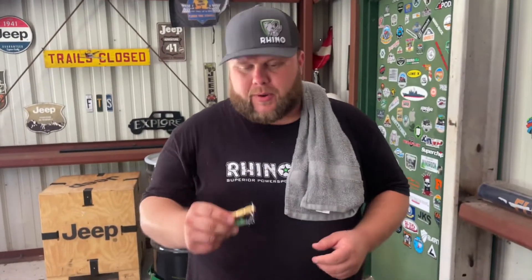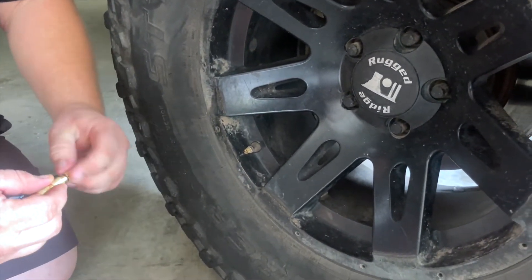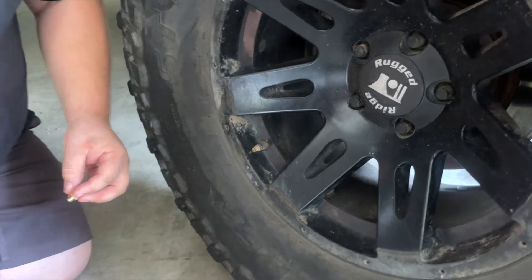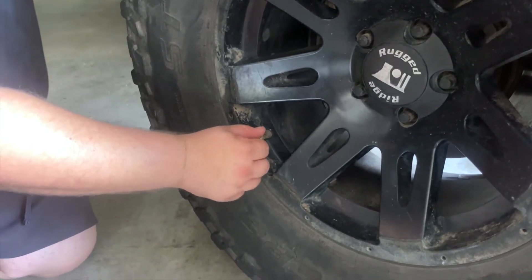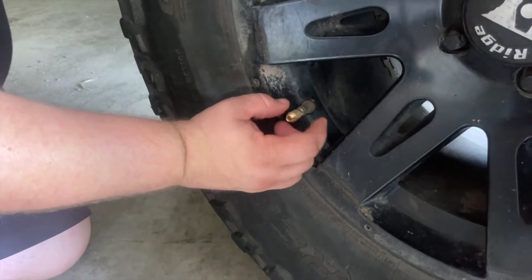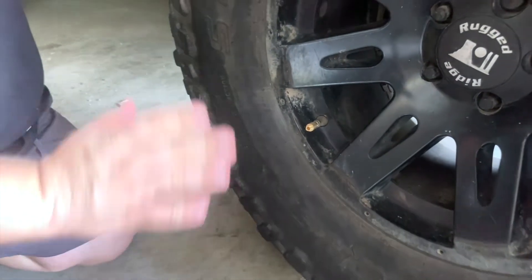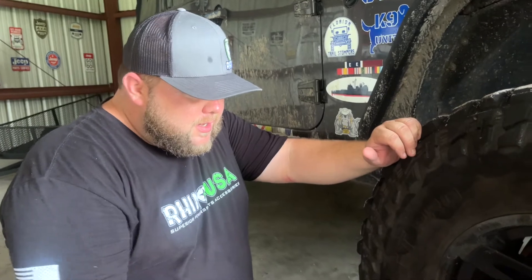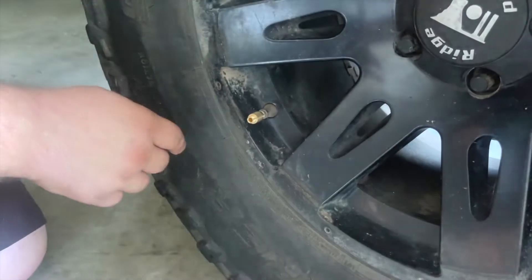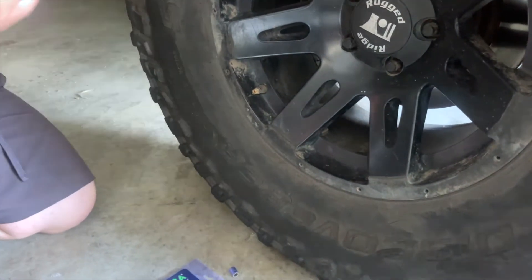These are for very quick, rapid air-down. We're going to remove the valve cap and demonstrate — we're not going to air all the way down, this is just for demonstration purposes. You'll notice it's a full manual setup, so this is best for the avid four-wheel-drive person who knows where they want the tires just by a look.